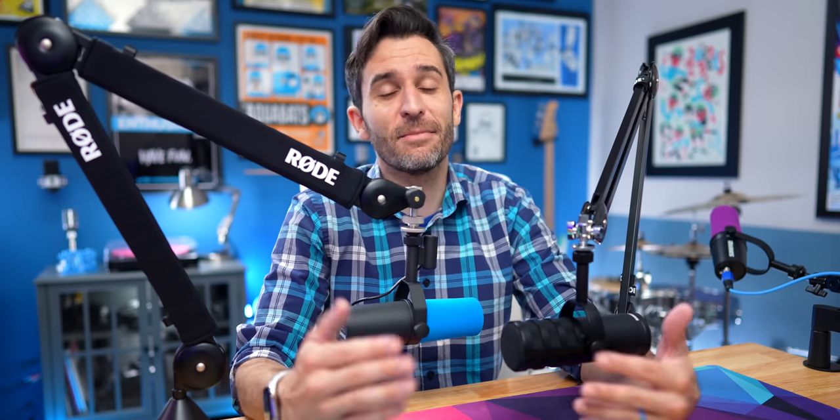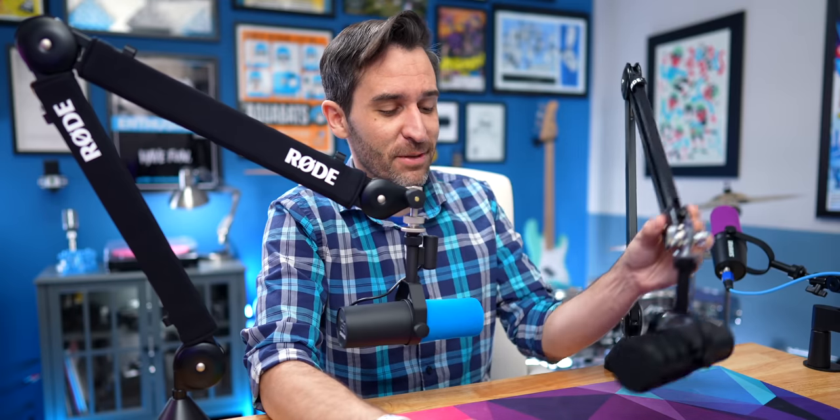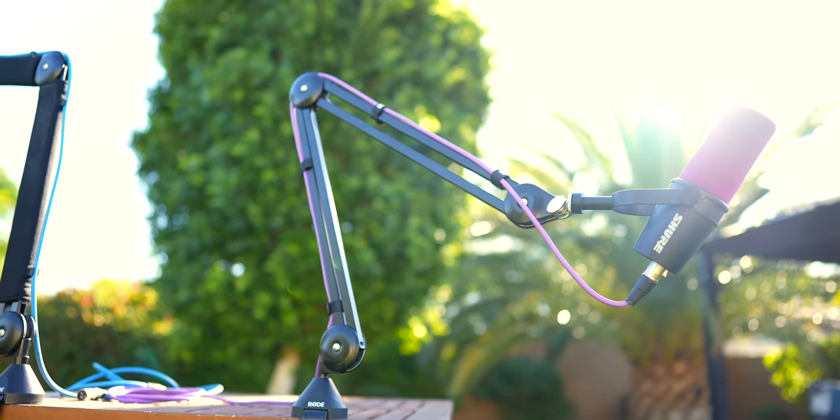Before we put these two boom arms in a head-to-head battle — arm wrestling, if you will — a few disclosures plus spoilers. First disclosure: Rode did send me the PSA1 Plus for free, just as a gift. I don't have to make a video about it, I'm not obligated to say anything specific. Rode doesn't get to have any input or see it before I publish. I own three PSA1s personally, and through past jobs I've used and built studios around upwards of 20 of these.